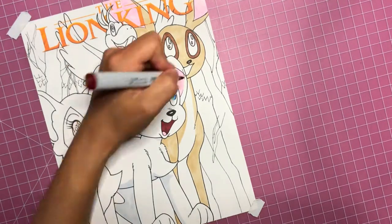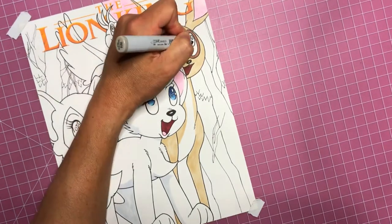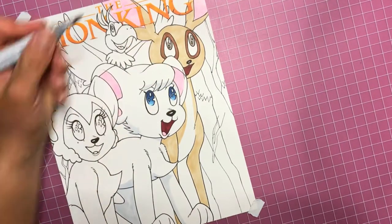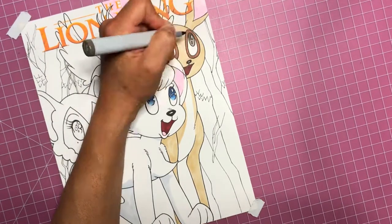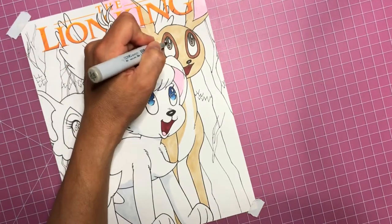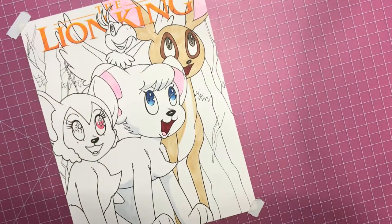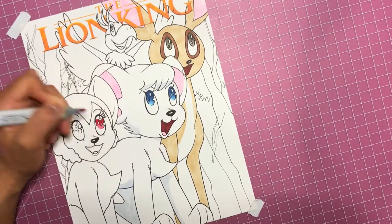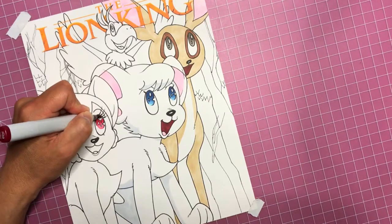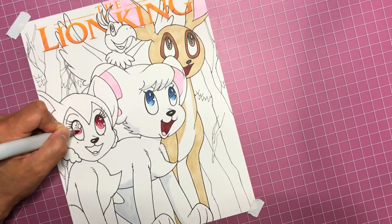This is very challenging because normally, if I wasn't filming, I would be flipping the paper around to get all these angles and make my life easier as far as filling in these colors. Part of the challenge is not getting my big head into the shot. So I'm filling in her eyes now and I decided to do a red color for her eyes - sometimes you see anime characters with red eyes, so I thought I'd do that here.